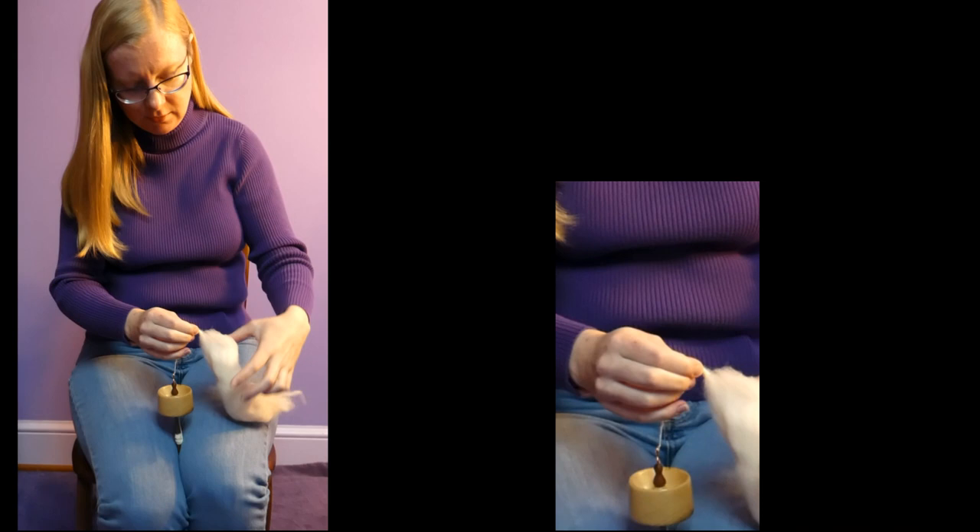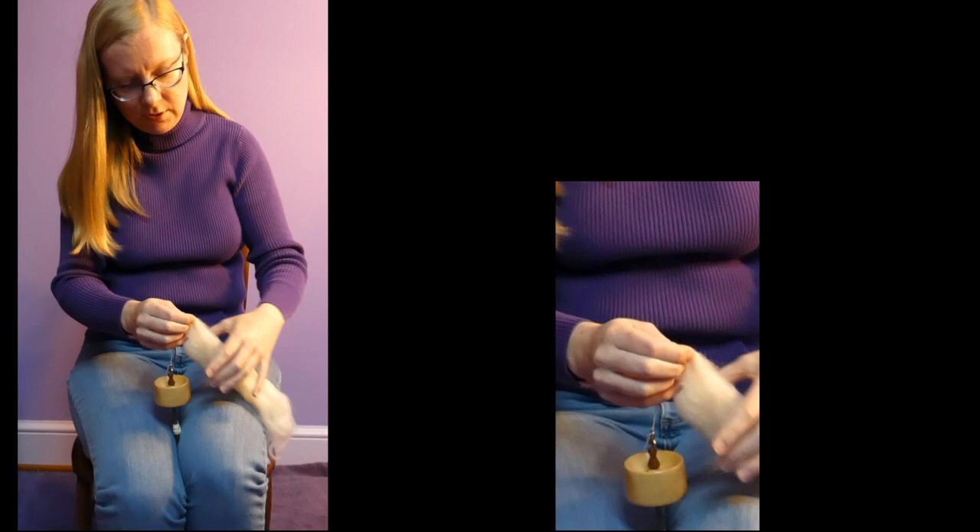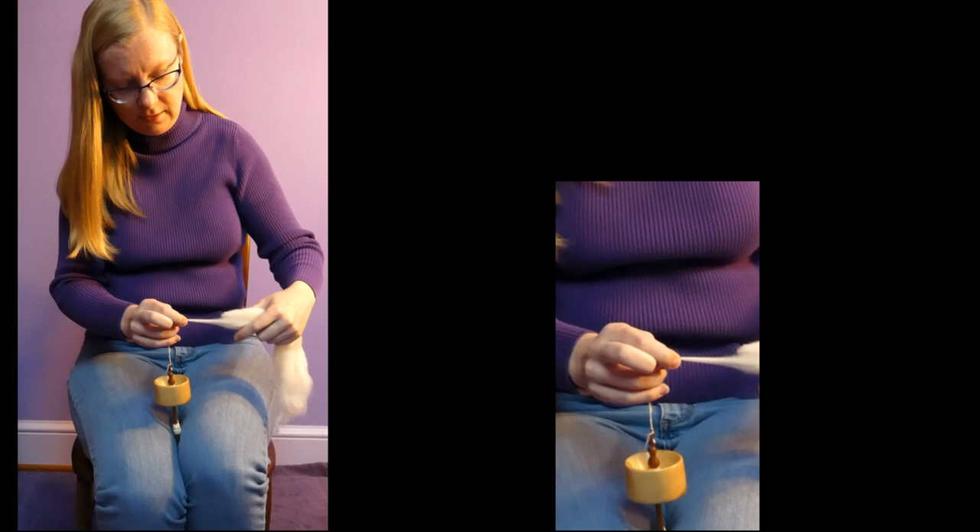Now right now, in all that handling, we've got some twist into our fiber supply and it's not wanting to slide. So you just release that twist from the fiber supply while keeping a pinch to keep the twist in the yarn you already have made, until it slides nicely again and you can draft.